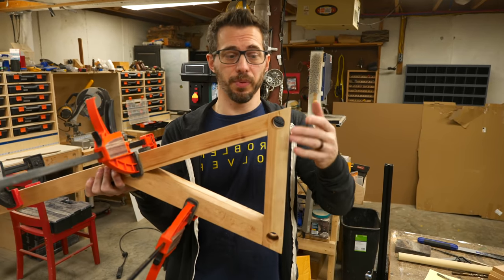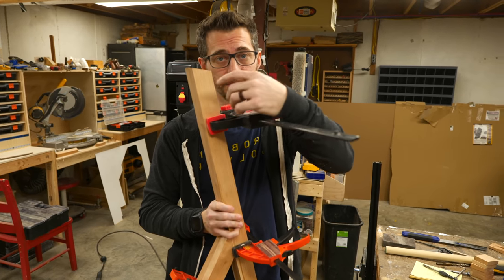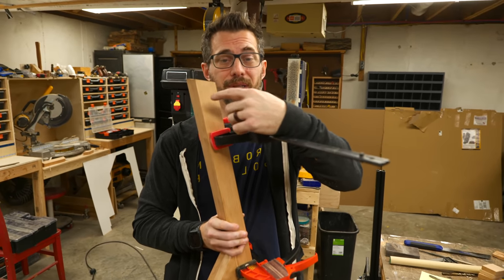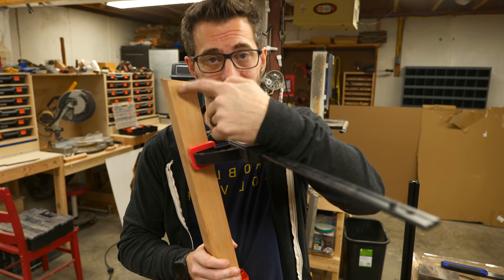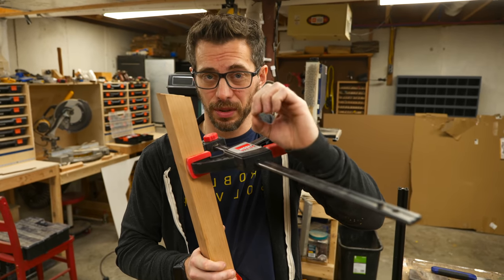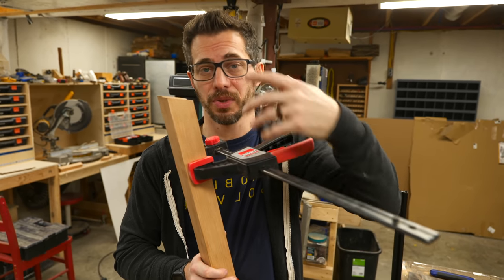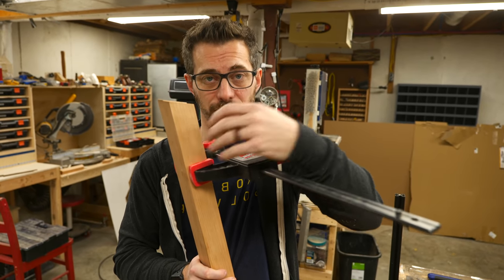Drilling these big holes at the same time is really important so that they're perfectly in line. At the top I need a really small hole just big enough for the bolt to go through, but I also need a countersink behind it so that the head of the bolt can sit on the inside of the piece of cherry. So right now I'm going to drill a through hole that's really small just as a reference point between the two, and then I'll take it apart and drill the through hole and the countersink individually.